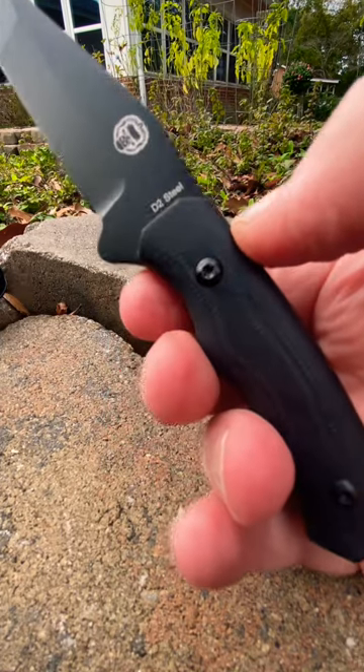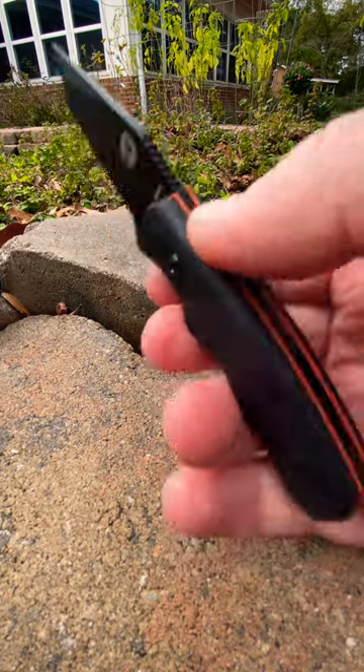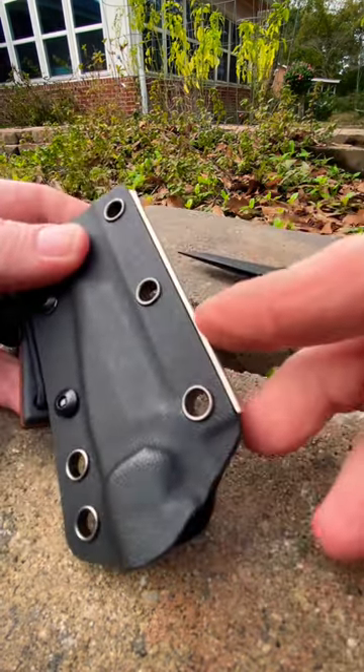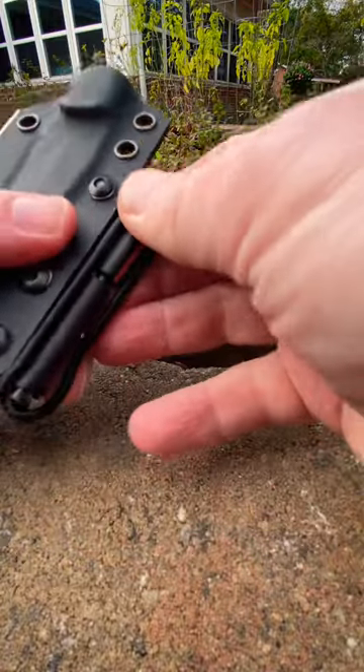It's D2 steel, which is a fantastic type of steel, very hard, will retain an edge for a very long time. And of course it comes with a built-in sharpener on the sheath and a little ferro rod here.